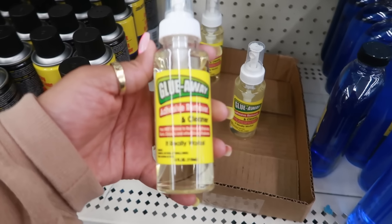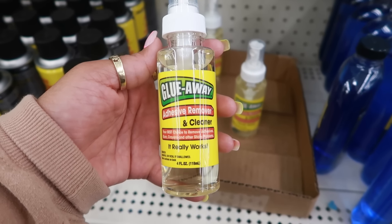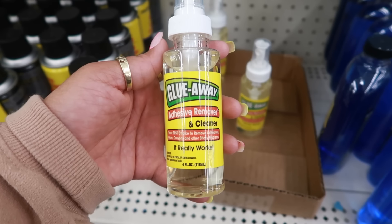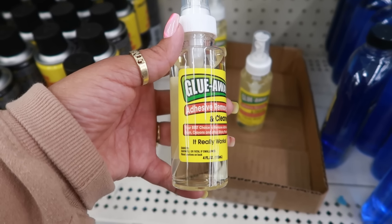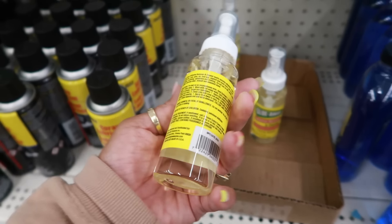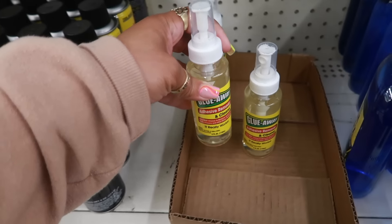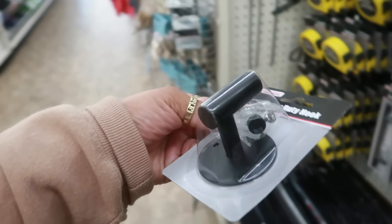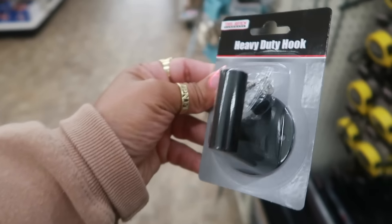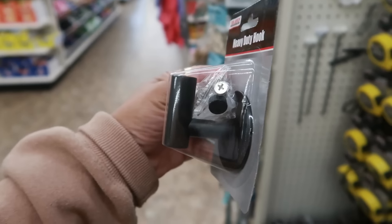What is this? Glue Away adhesive remover and cleaner — to remove adhesives like gum, crayons, and other sticky problems. Four fluid ounces, made by Awesome Products. Oh wow, these are nice heavy duty hooks right there — you can put those up on the wall to hang your towels or a jacket.